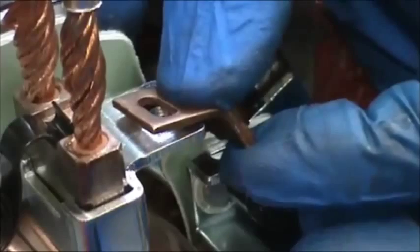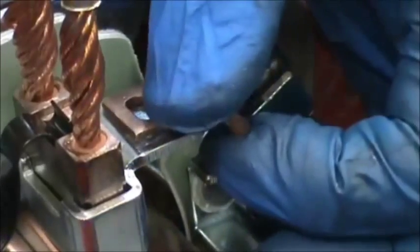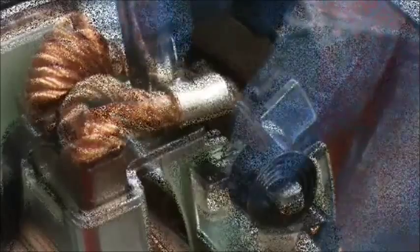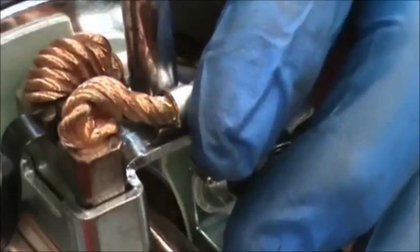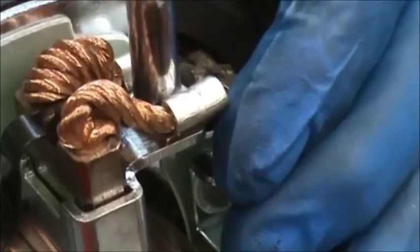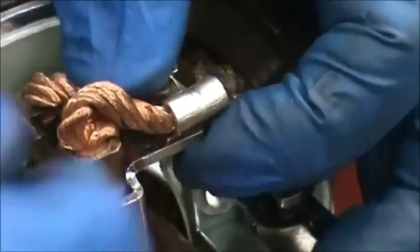Now we're ready to put the brush screws in. The two field leads go to the two hot brushes. Here's the first one — take the field lead, lay it down on the brush holder, then lay the brush lead down in and then put your 8-32 nut down through. Finish tightening it up and smash the brush wires down so that they can't touch the inside of the back plate.